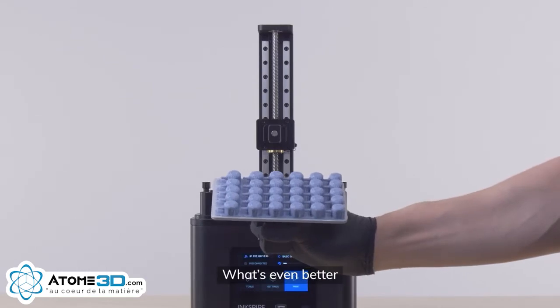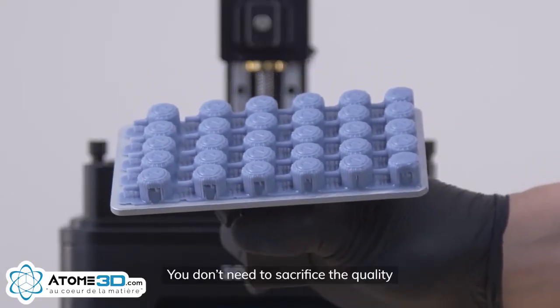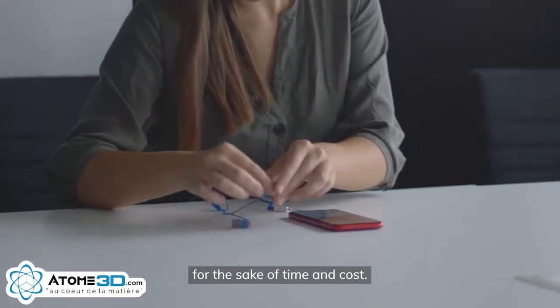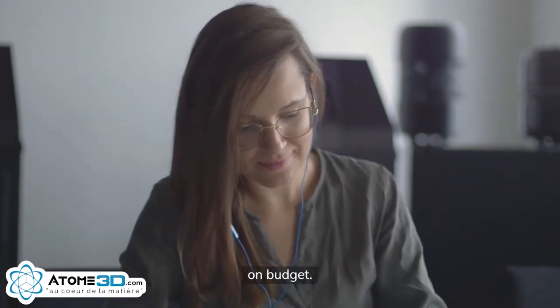What's even better? Printing the whole platform doesn't influence the final result. You don't need to sacrifice the quality for the sake of time and cost. It's always on time. On spec. On budget.